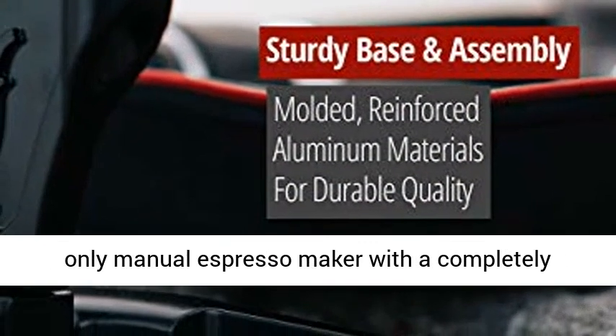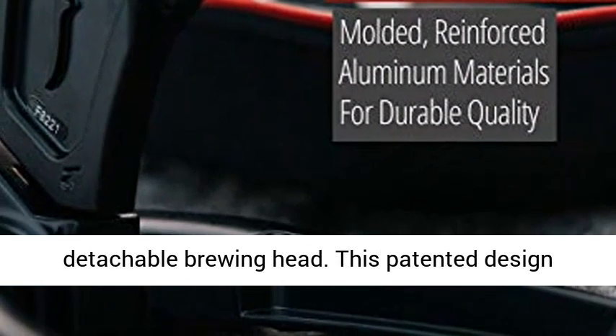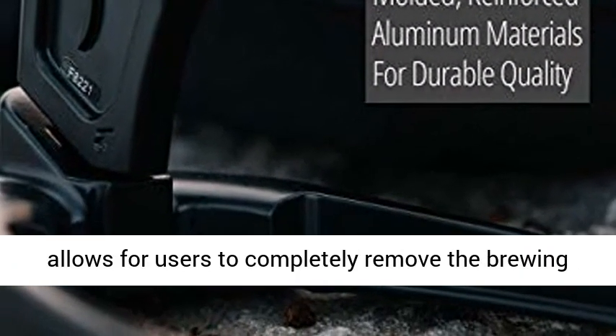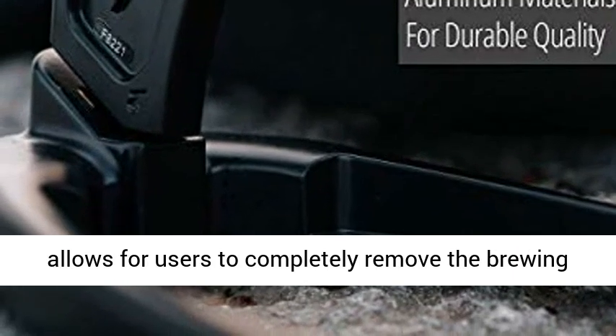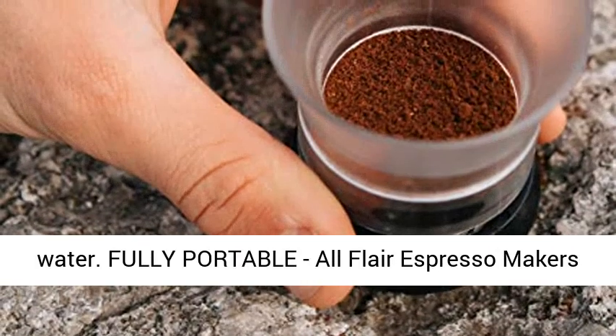Easy to clean, the Flair Espresso Maker is the only manual espresso maker with a completely detachable brewing head. This patented design allows users to completely remove the brewing head, separate the parts, and rinse under cool water.